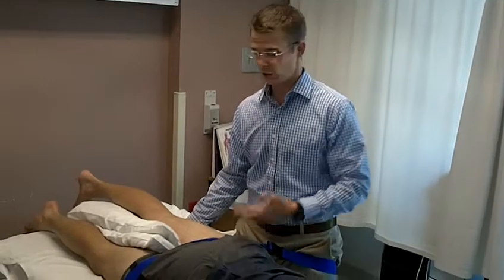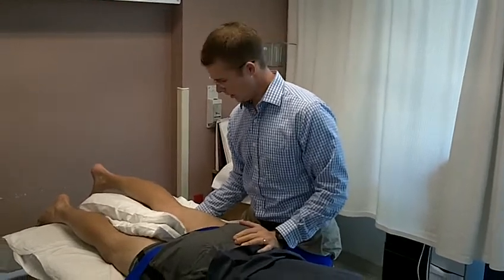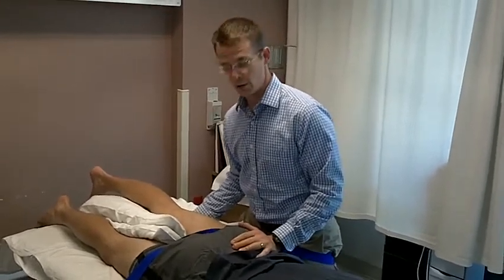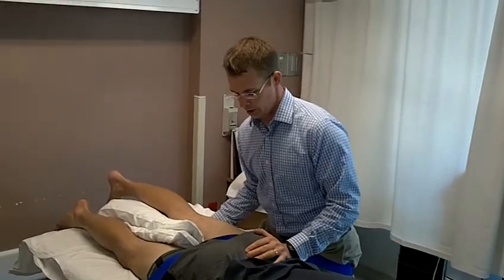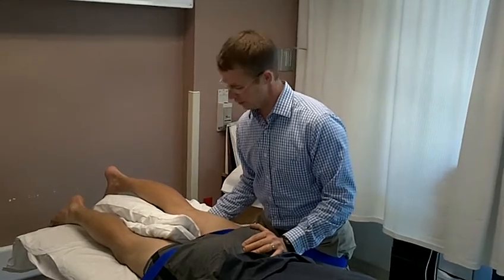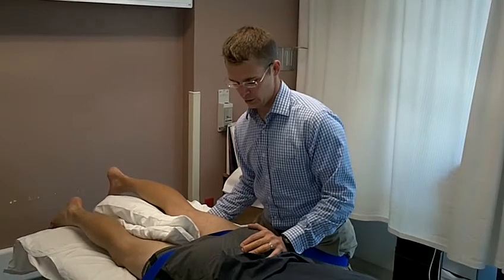That way, all I have to do for the mobilization is really just sit back. I don't have to do much else or a whole lot of work. I can stabilize his pelvis so it doesn't rock around, and I have his leg so it doesn't roll around either. So I just sit back in this position. Then I'm going to have him gently push his leg out toward me, which will work his abductors.